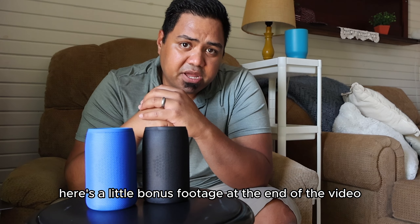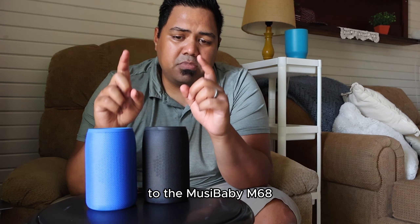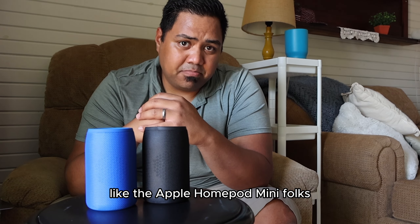Here's a little bonus footage at the end of the video to compare the sound quality of the Musababy M68 to something a little more expensive, like the Apple HomePod Mini.